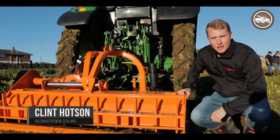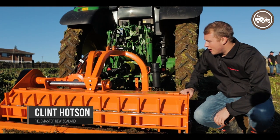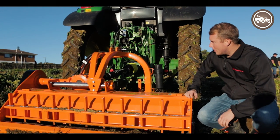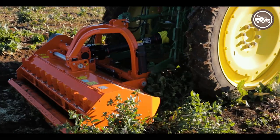I'm Clint here from Fieldmaster and today we're testing out the Cosmo range of flail mulchers. This one here is the Cosmo BPF 180 with hydraulic offset, capable of offsetting the machine up to about 540mm.